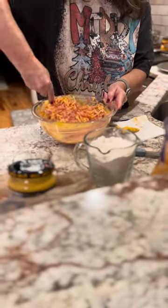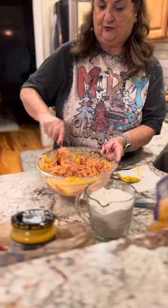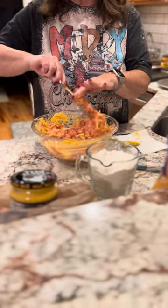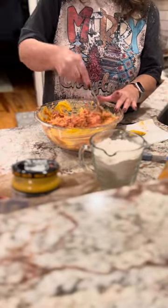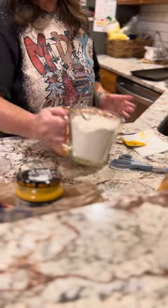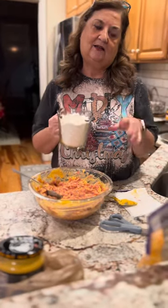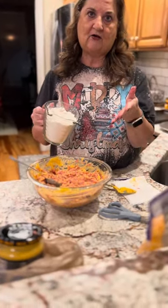Good news: you don't really even need to season it. You can season it — some people put garlic powder in it — but the sausage already has pre-seasoning and spices in it, which makes it good. Now we're going to start adding in a little bit of the Bisquick, and I'm going to add it slowly.